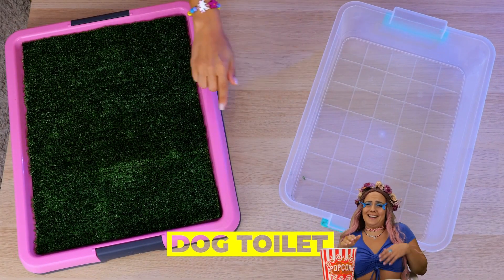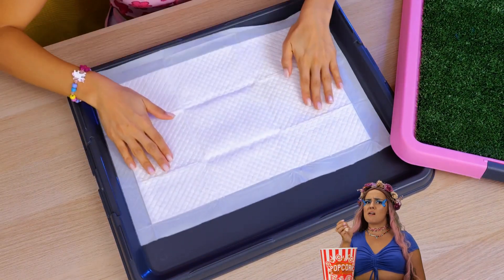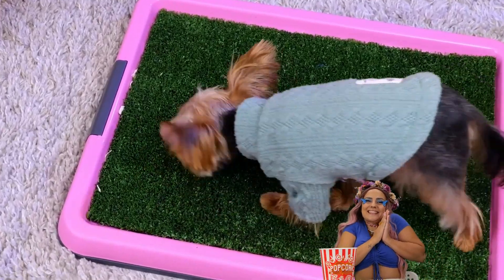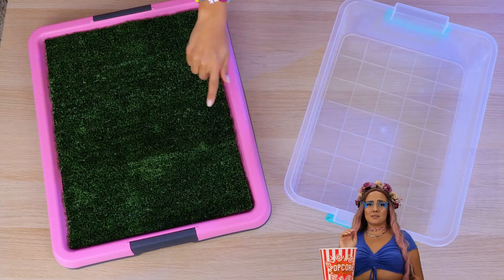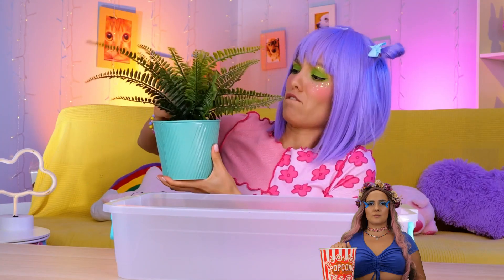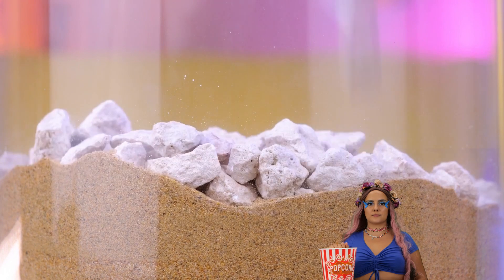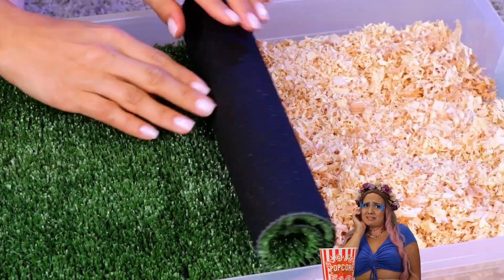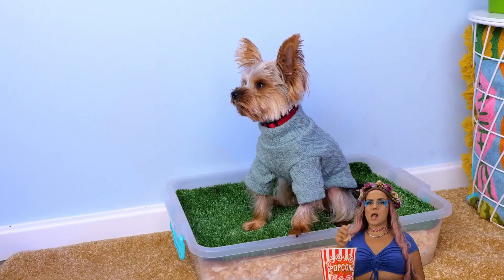Puppies are cute, but they usually don't come housebroken. Devices like this should help — just add a sheet and your dog enjoys their own patch of lawn. But maybe a nice plastic bin is all you need. Just fill it up with some sand, maybe some rocks and wood shavings too. Now roll out a patch of artificial grass, stick it in a corner and let your puppy enjoy needing to go.